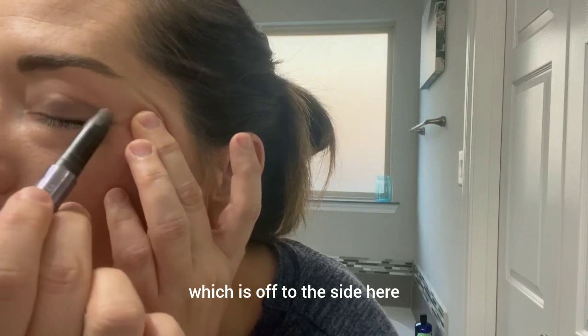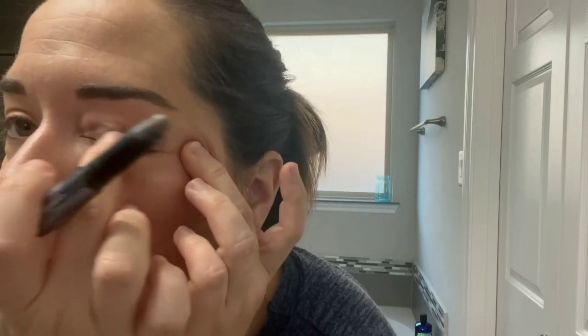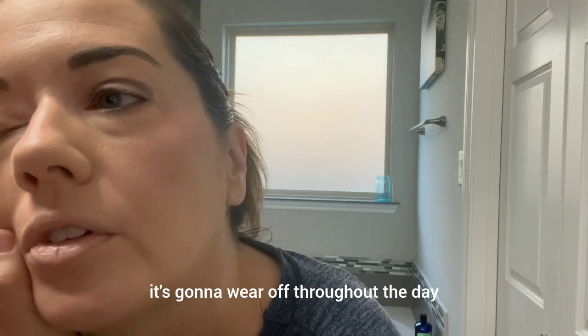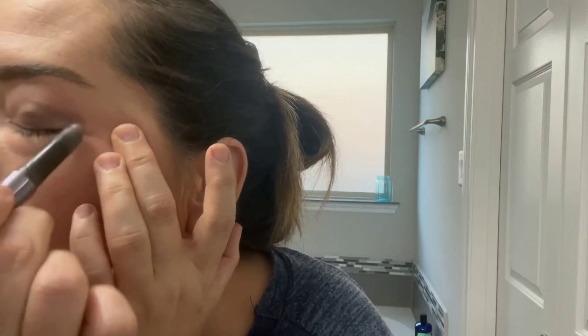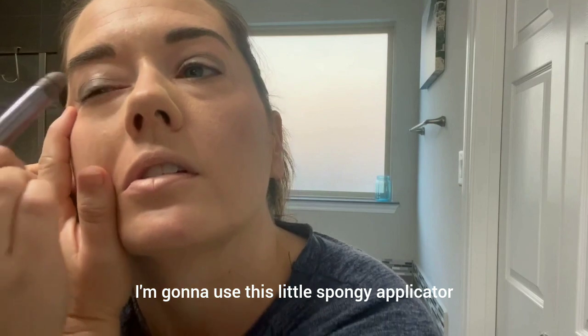First off, it glides on really easily, which actually makes me a little nervous that it's going to wear off throughout the day. But the color is great — I love the color and I love the easy application.